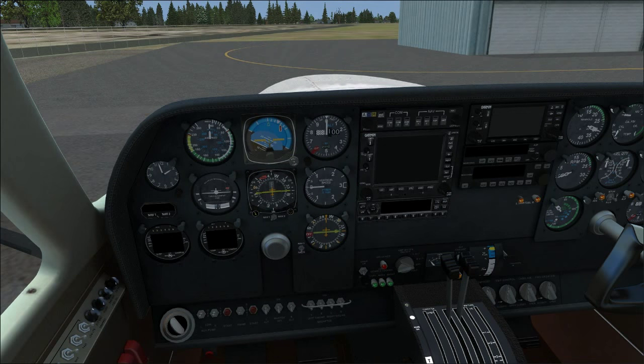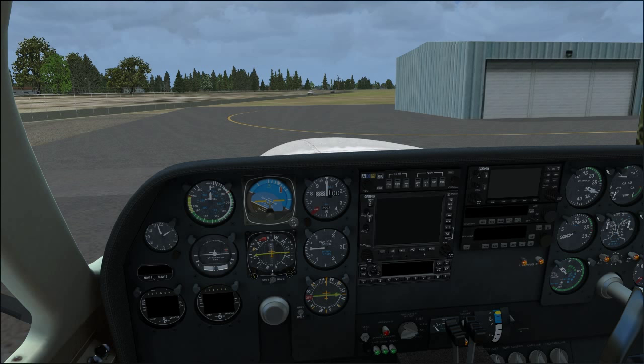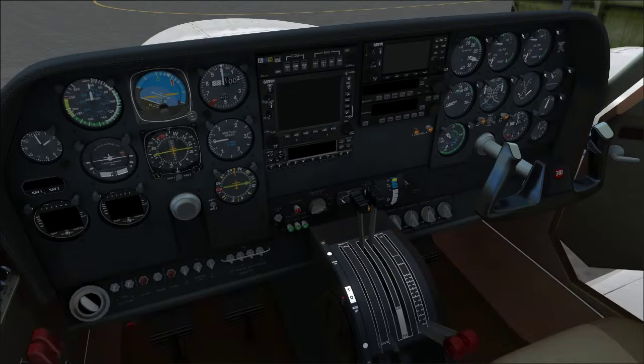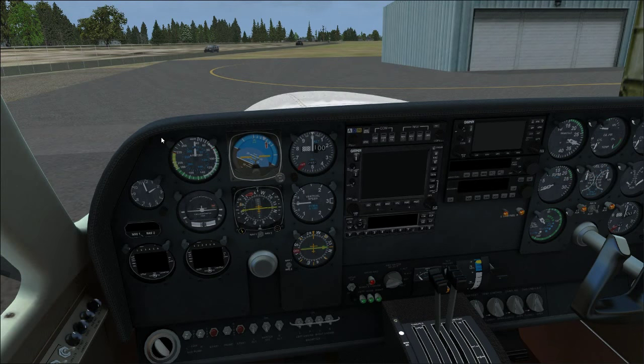Lovely cockpit by Milviz here. This airplane comes with three different cockpits. There's this one — the 3D analog — my personal favorite, because it's a good marriage between old steam gauges and the newer glass cockpit. We have a Garmin GNS 530, GNS 430, GTX 330, as well as the Bendix King CAP 140 and ADF.